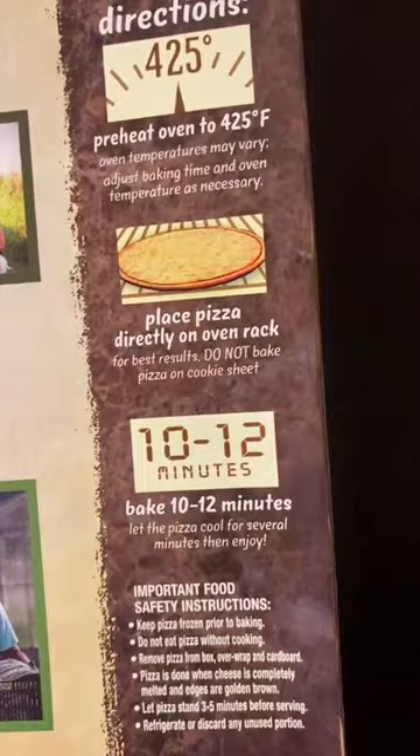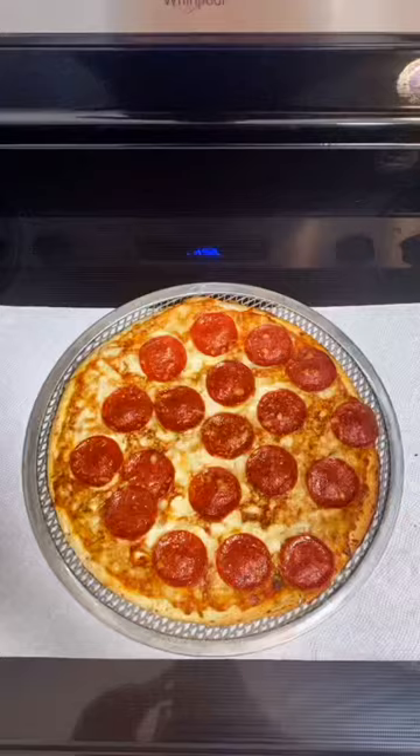Here's the pizza directly out of the package, and we're going to place that directly on the oven rack. Here's the pizza out of the oven, and we're going to let that stand for about two minutes.